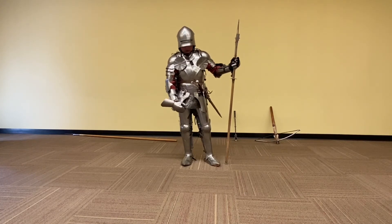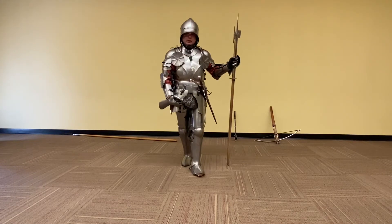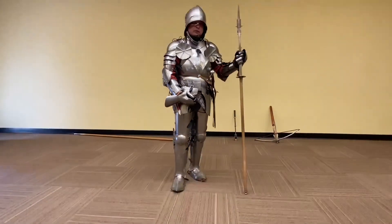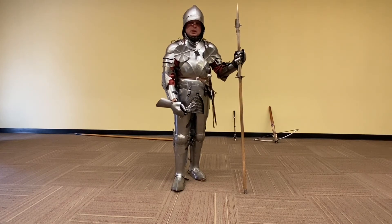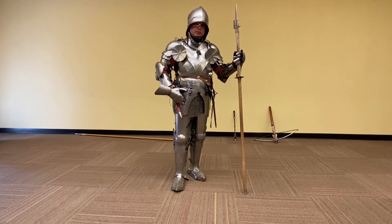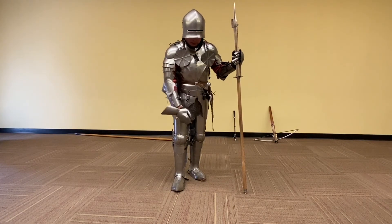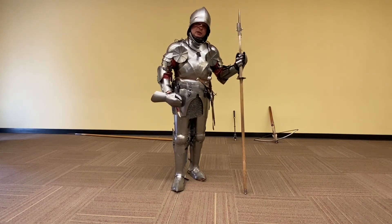Around my midsection I also have mail armor — a lot of people call it chain mail, but mail is the more appropriate term. One ring is joined to four of its neighbors. This is actually the original armor that knights wore through much of the Middle Ages — for hundreds of years they wore shirts of it, with a helmet and a shield. Once they figured out how to make plate armor and spread it all over the body, they gradually covered up and replaced the mail with plates. Mail has virtues: it's flexible all over. But it won't withstand crushing impact the way plate does. However, tightly woven mail can protect from being cut or stabbed, which is why it's kept in the gaps.